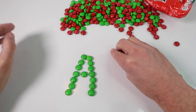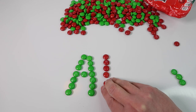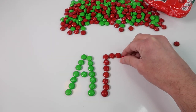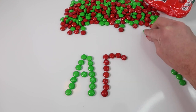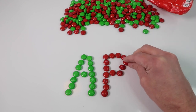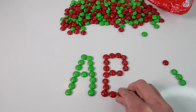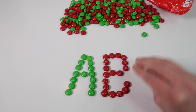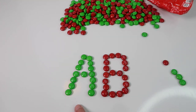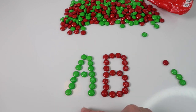Let's use the red colored candy to make the letter B. These are all capital letters that we're doing today, so this is going to be a capital letter B. So we have a capital letter A and a capital letter B. This B is red. So we have A, B.